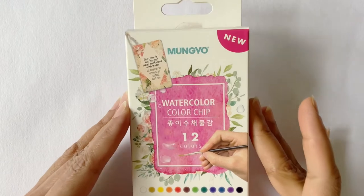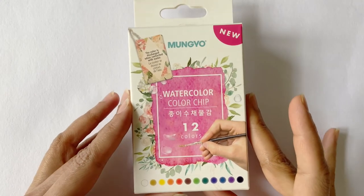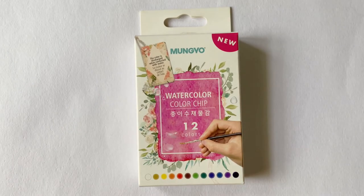This is the Mungyo watercolor chip of 12 shades. Mungyo is a Korean brand known globally for their superior soft pastels, oil pastels, and watercolors. In this product, they have used their skills and knowledge as market leaders to create a new format of watercolors that makes it compact, travel-friendly, and easy to use.